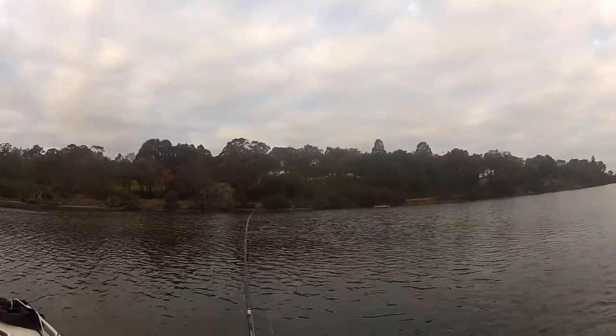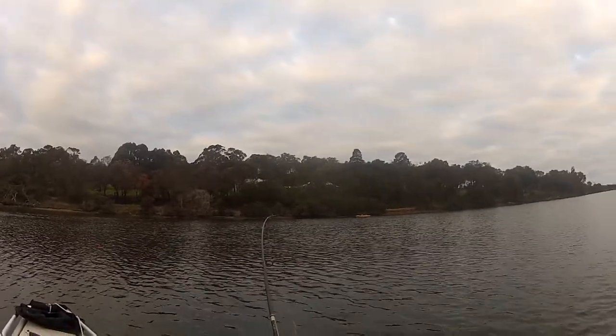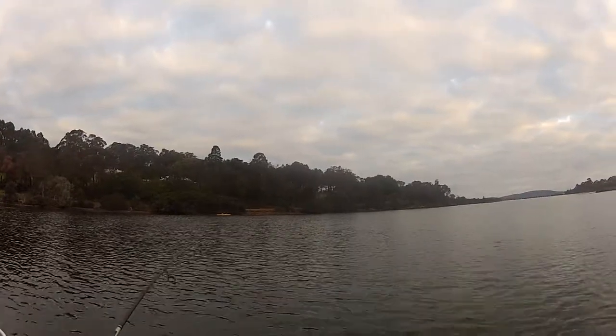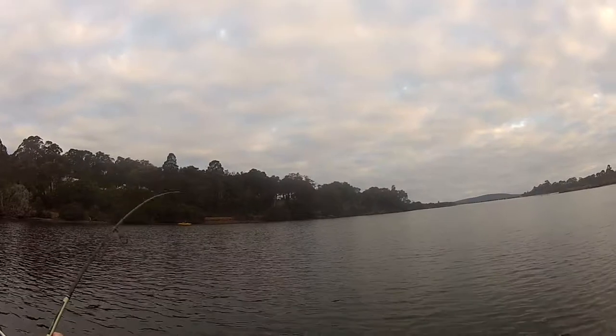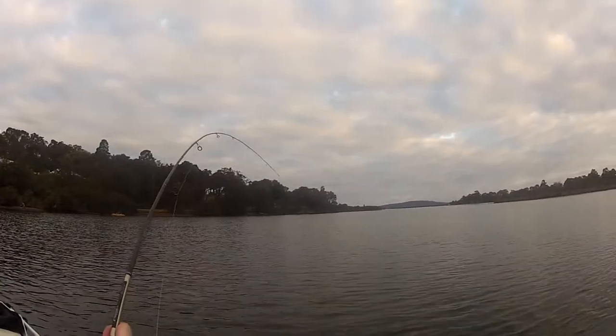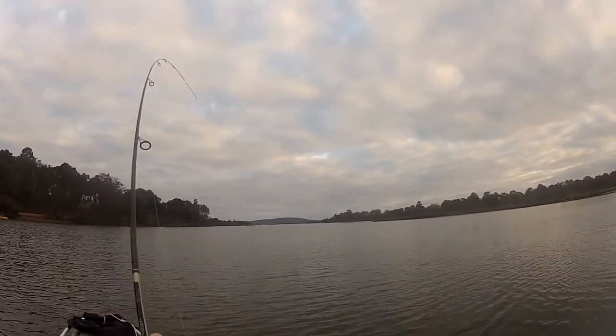I might try and tow it in slightly — just ease it this way. Haven't seen it yet since it took off. Very different hit to a bream — it was a very slow pick-up, almost like it didn't feel the hooks.